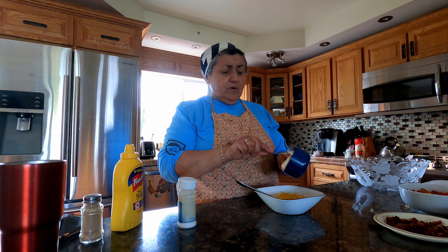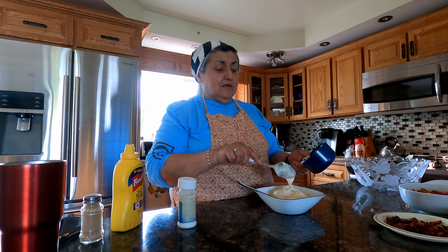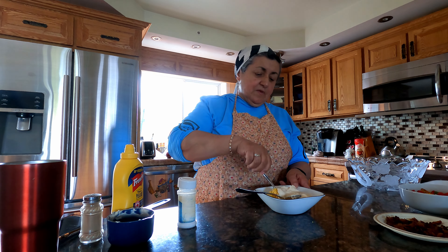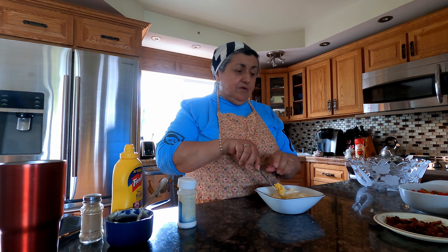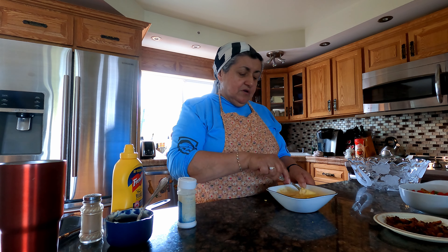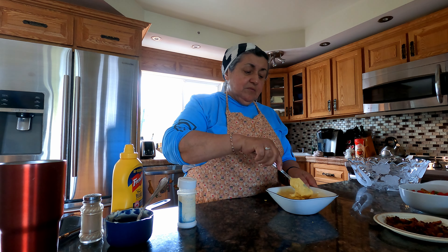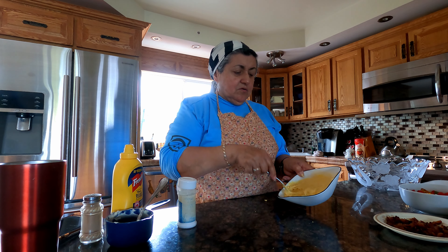And about a cup of Miracle Whip. Some people use mayonnaise but I prefer Miracle Whip because it's got a little more tang to it in the salad, and I believe it's actually even less fattening than mayonnaise. So although potato salad is not exactly a healthy food, it sure is tasty and good comfort food. We'll just mix this up here until it's nice and smooth. Beginning to look quite good.